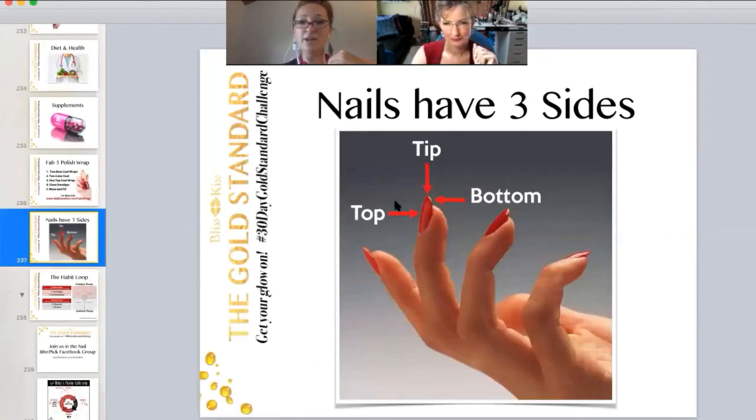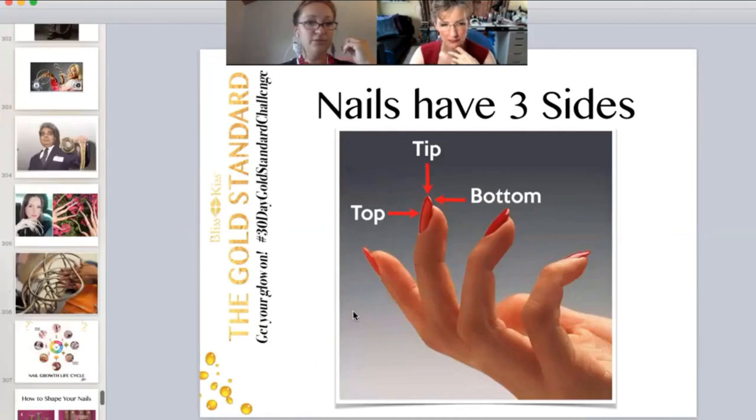Layer base coat and layer top coat wrapped around the free edge. Nails have three sides: tip, top, bottom. So that wrap around the free edge is really important.